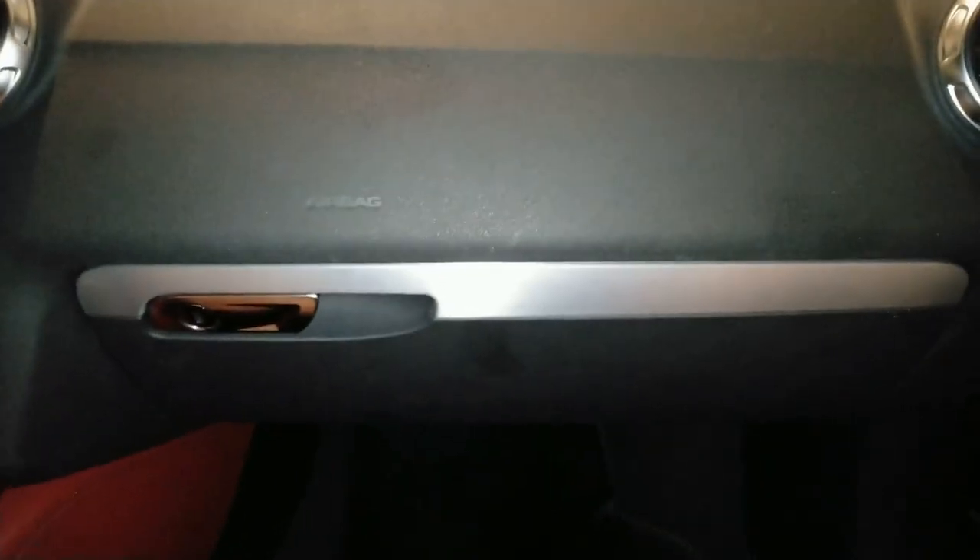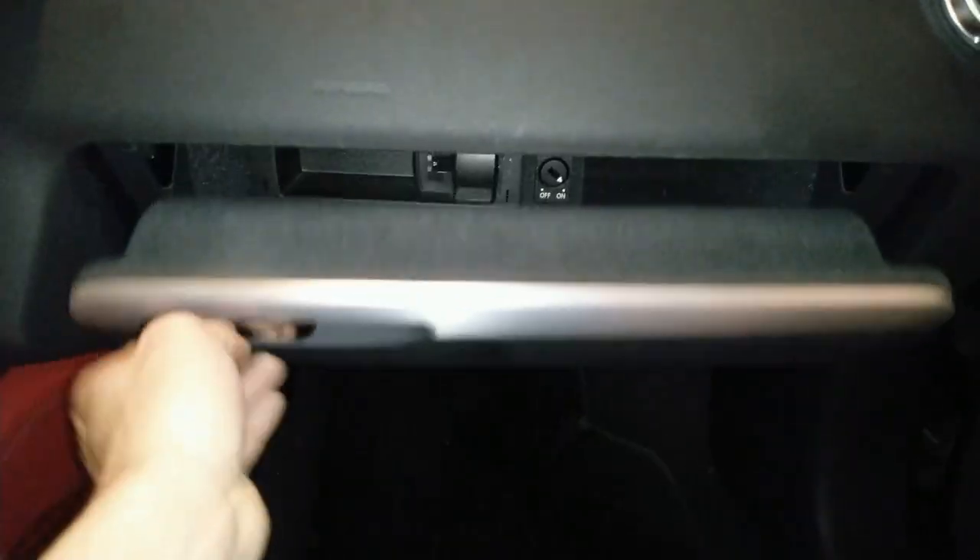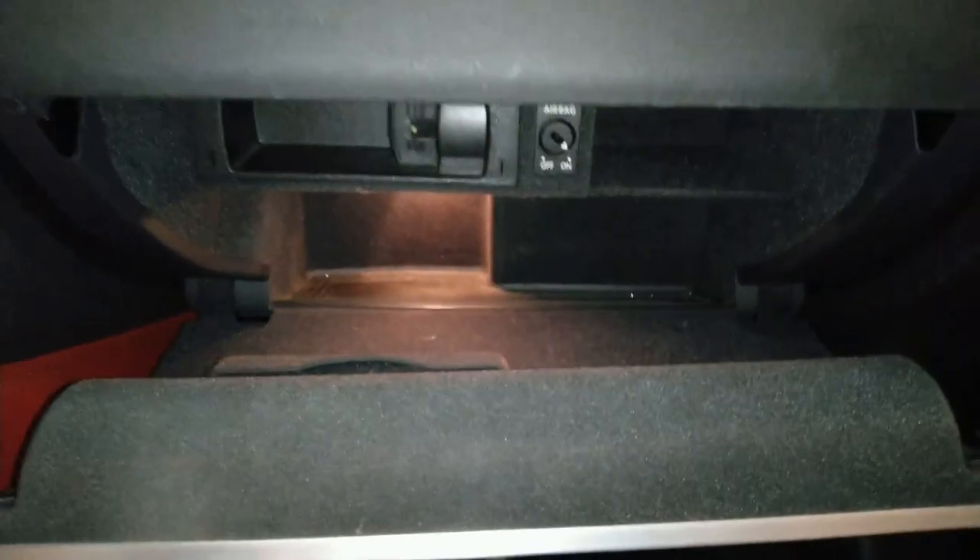With the last bolt tightened, our job is done. Nice — even the light works. That's really nice. Perfect.